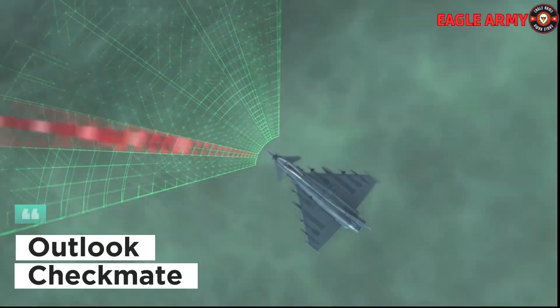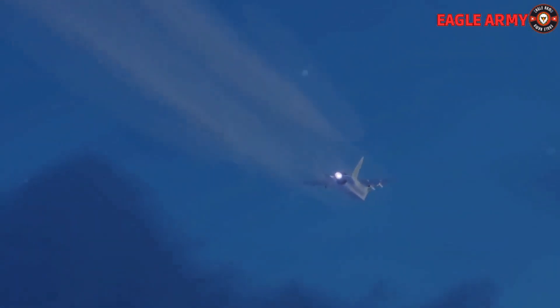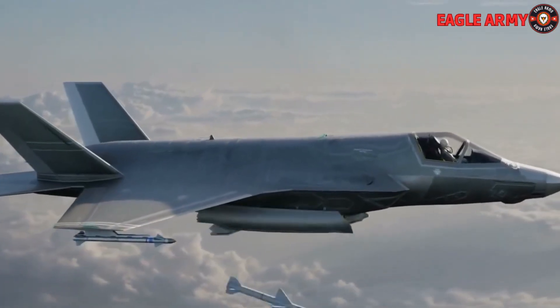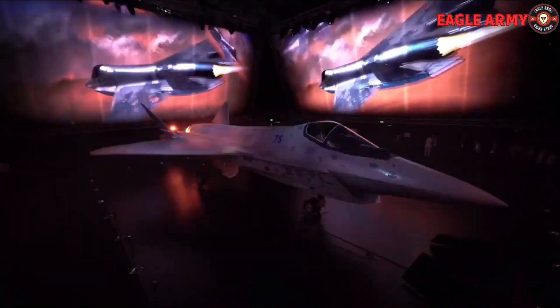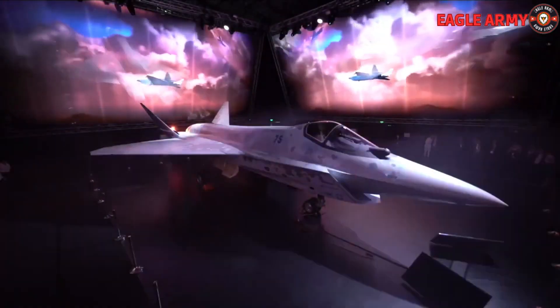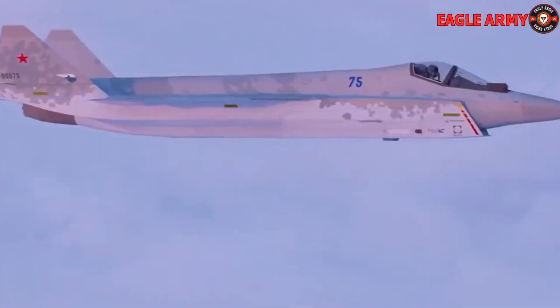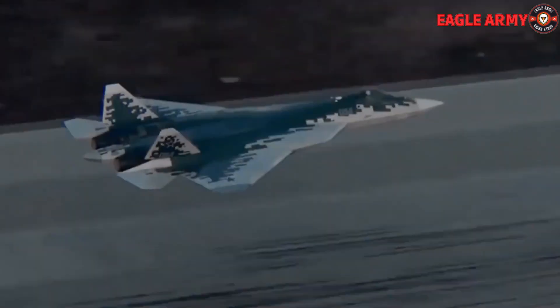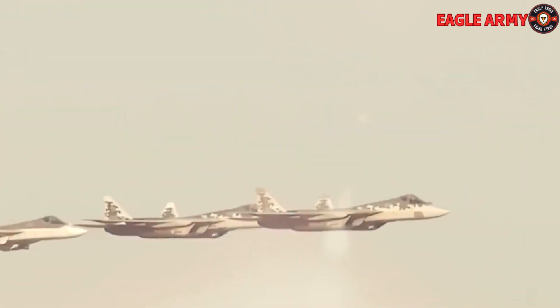The new fighter's radar will enable the tracking of up to 30 air targets, one or two land or sea targets, and up to six simultaneous air target attacks. The Checkmate also has the capacity to shoot backward — firing missiles in the opposite direction of their intended flight. It is also noteworthy that pictures of the Su-75 without a cockpit surfaced. Free versions of the fighter are feasible under the modular design principle: single-seat combat, two-seat combat training, and unmanned.